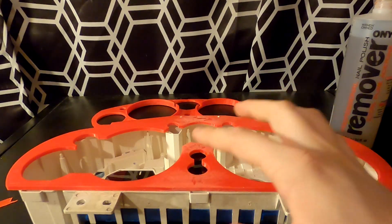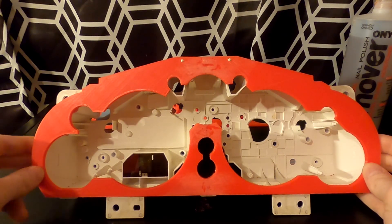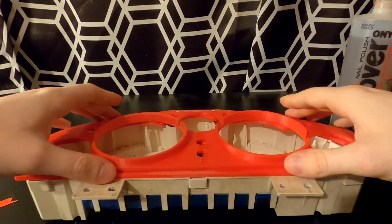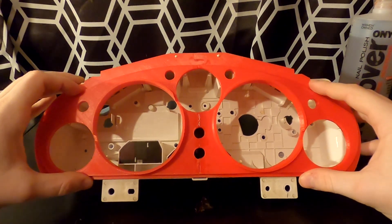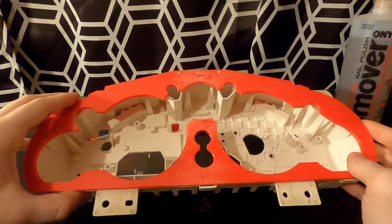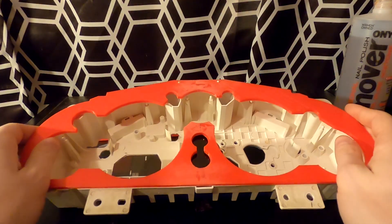Here it is. I already sanded it and fused it together with the acetone method. You can see all the holes in it — it has everything we're going to need. If we put this on the bezel, everything lines up really nicely. It takes a little fiddling to get everything perfectly aligned, but it has the support up in the center which I was a little worried about. It has all the support it needs and it's not going to be flimsy. It's nice because it uses the factory mounting spots that the original used.